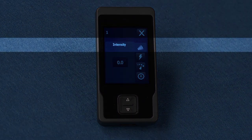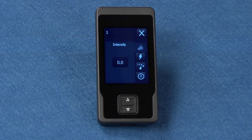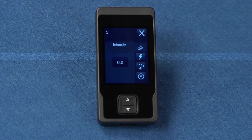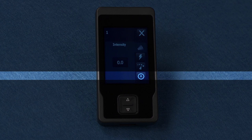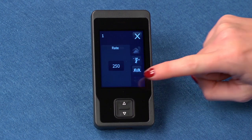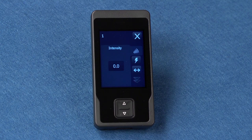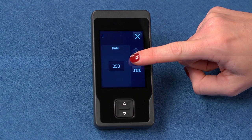This is the intensity icon. Intensity controls the strength of the stimulation. This is the stimulation icon. This turns your stimulation on or off. This is the adaptive stim icon. It turns adaptive stim on or off. These are the up-down buttons. You can press these to view additional stimulation settings for a program. The up-down buttons may or may not appear, depending on how your clinician has programmed your neurostimulator.